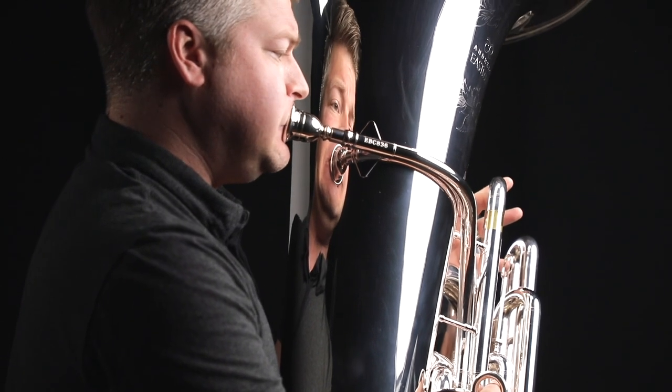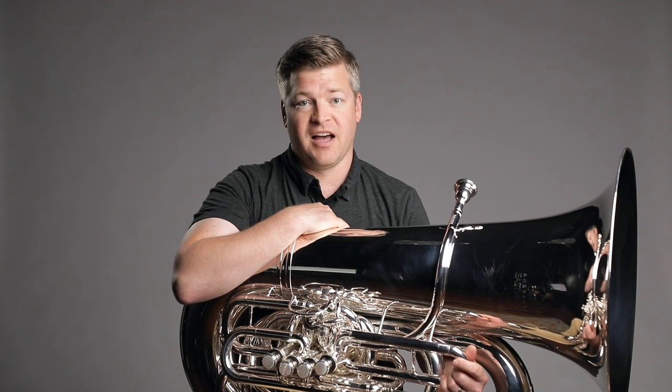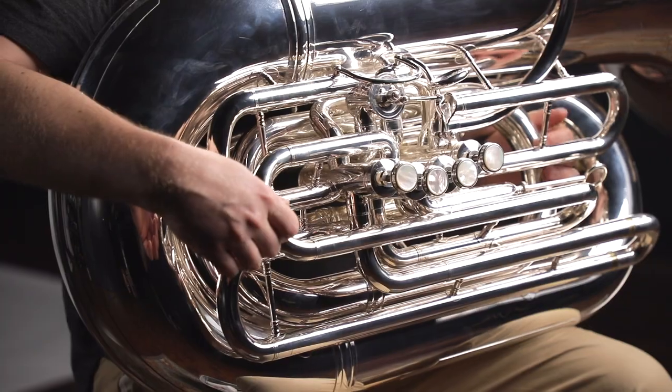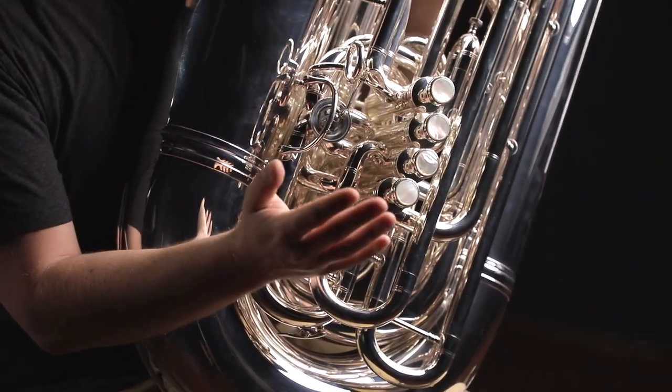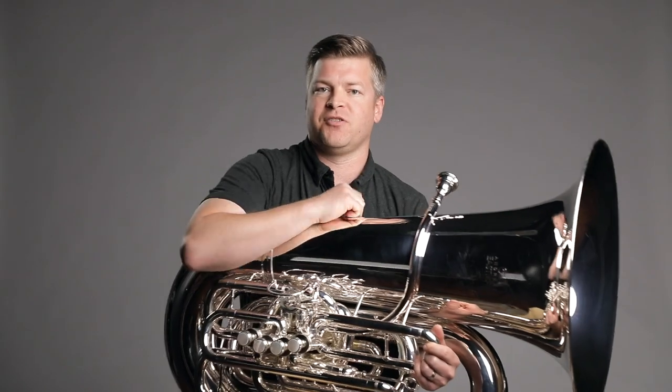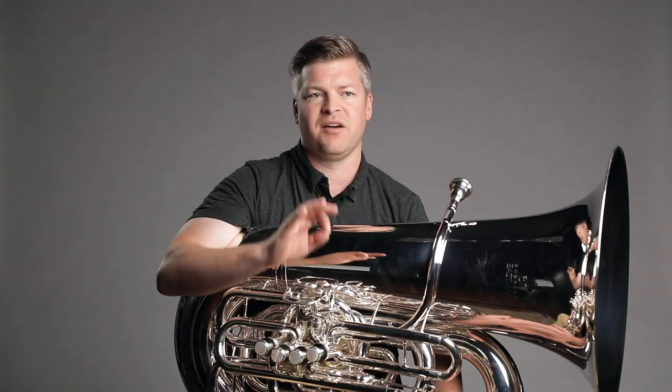The 836 is one of the easiest playing C tubas that I've ever played, regardless of size. It just happens to be in 6-quarter. The valves are fantastic — they work beautifully. The throw is not too long, and the response of the instrument is so fast. It's immediate. The intonation is better than almost any tuba I've ever played, especially for a 6-quarter.